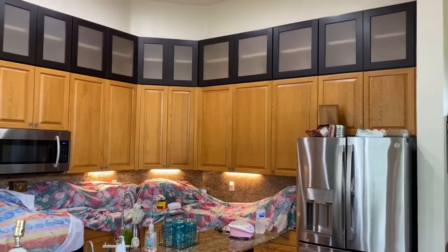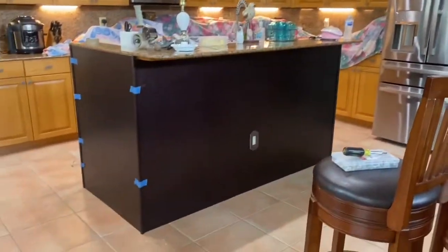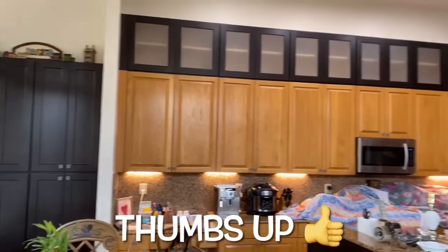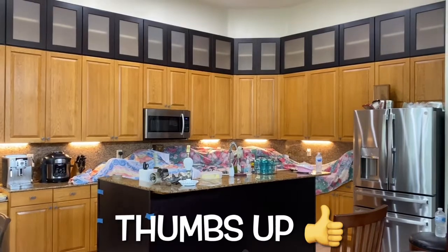Building with Papa. Like, subscribe, and ring that bell. Give me a thumbs up and I'll see you on the next one. I think this one turned out really great — it's made me really proud. I actually made a couple of these cabinets customized and I'll show that in another video.